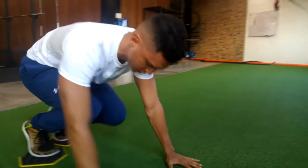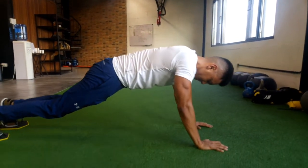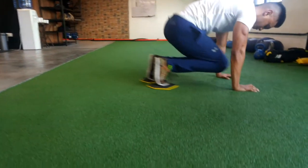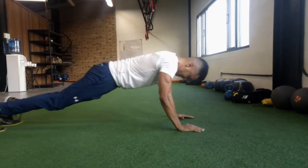You can also try this with a high plank position or your arms fully extended. Push yourself all the way back as far as you can and then pull yourself in using your core. The more you push out, the more you work your core.